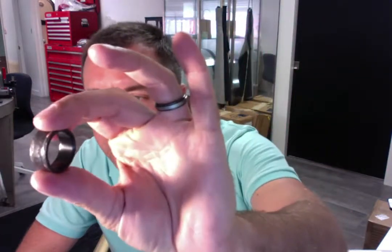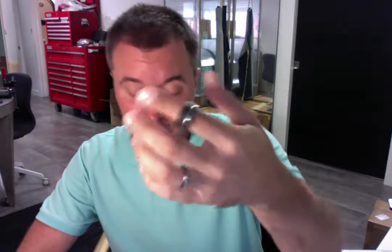I have finished creating your ring. It's the hammered black zirconium as we discussed with the offset silver stripe. A little hard to see here in the light but it's looking really good and I'm just gonna do a quality control check and size check before we ship it your way.